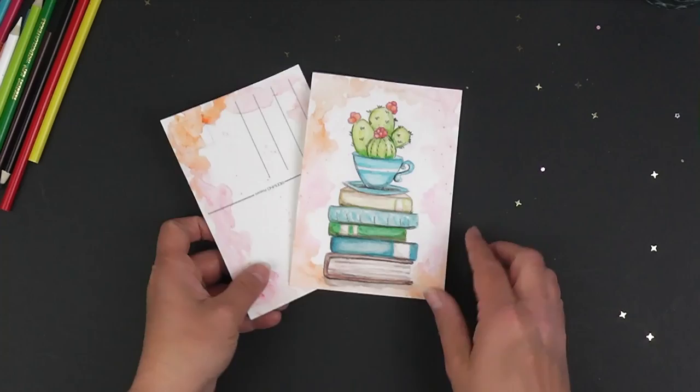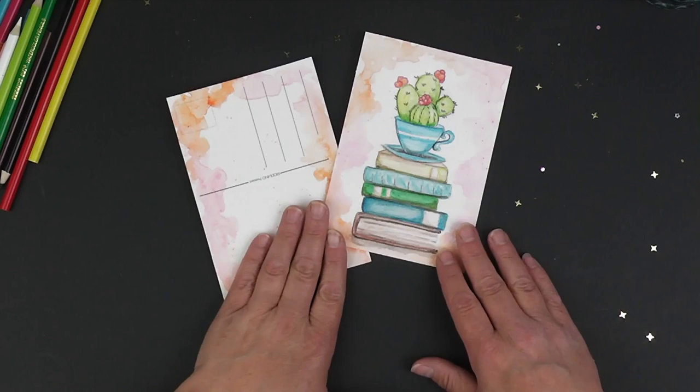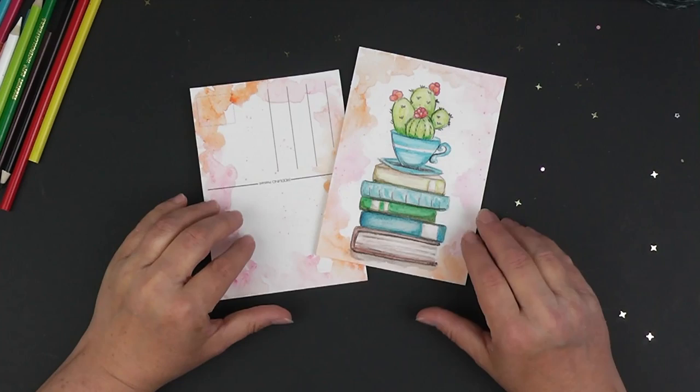That is that! I hope that you guys enjoyed this — I sure enjoyed putting it together for you. Thank you for coming to the library carousel. If you want to see more videos like this, let the library know — we would love to put them together for you. Thank you and have a great day. Bye!